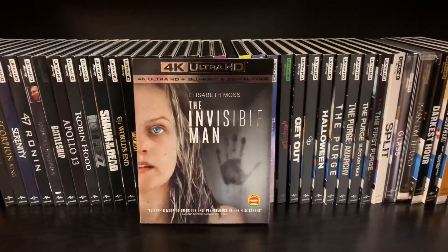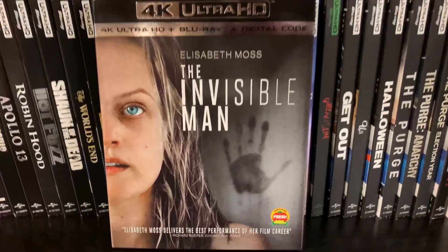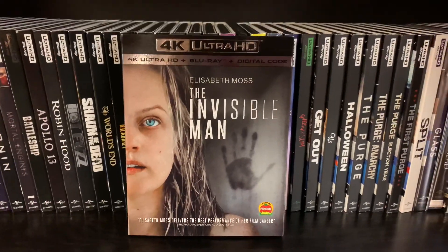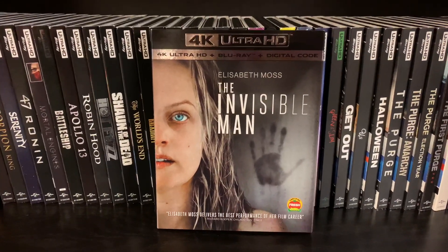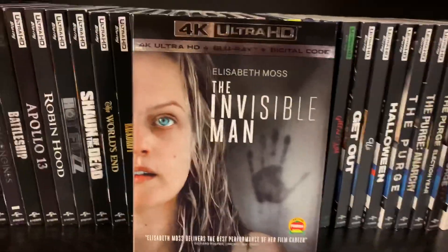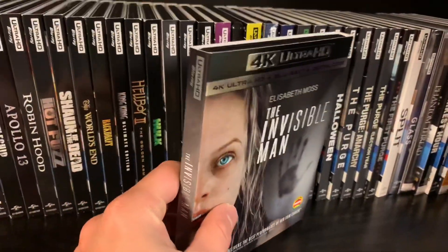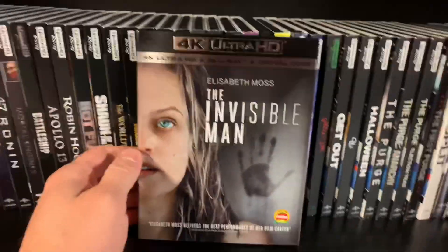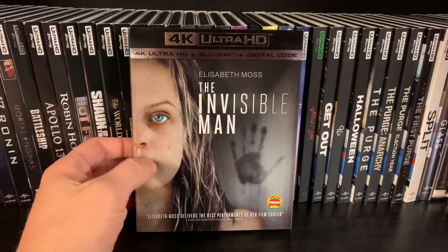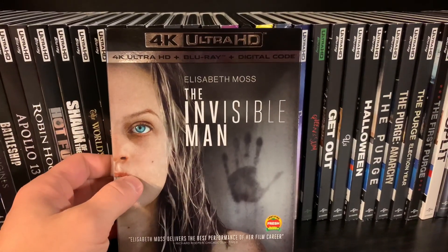There you guys go — that is the unboxing of the 4K Ultra HD Blu-ray and digital copy of The Invisible Man. Unfortunately there are no exclusives at Walmart, Target, or Best Buy. I think this is all there is besides the standard Blu-ray as well. I'm really excited to see that it has a slip cover — Disney's Call of the Wild and Onward did not, so I don't know what's the deal with that. Thank you guys for always watching, have a good day.